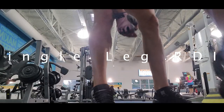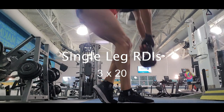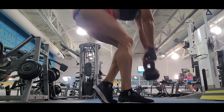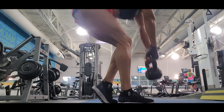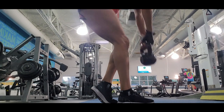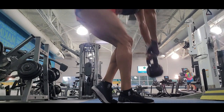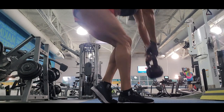The next exercise is single leg deadlifts. I love deadlifts as an exercise for growing your glutes. Single leg deadlifts target your hamstrings more than your glutes. But if you want to grow your glutes, you also need to have big hamstrings. So if you notice,